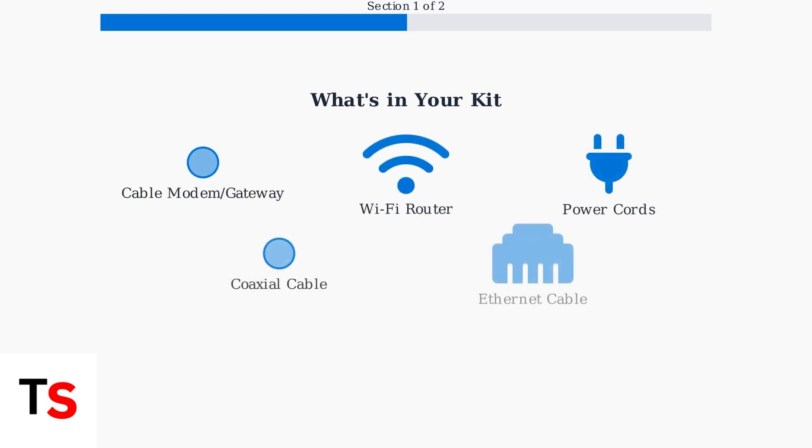Your kit includes a cable modem or gateway, a Wi-Fi router, power cords, coaxial and Ethernet cables, and if you have a TV bundle, a cable splitter.